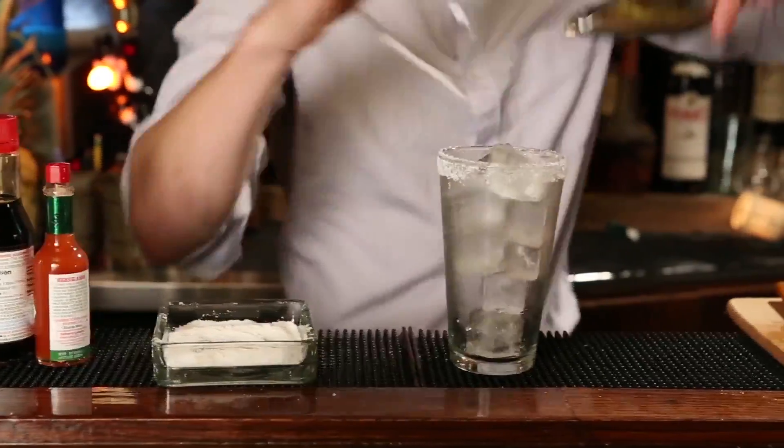And now we're going to build everything in the glass right over ice. This cocktail, unlike most, I don't actually measure everything really meticulously. The beer is an equalizer and kind of balances everything out at the end.